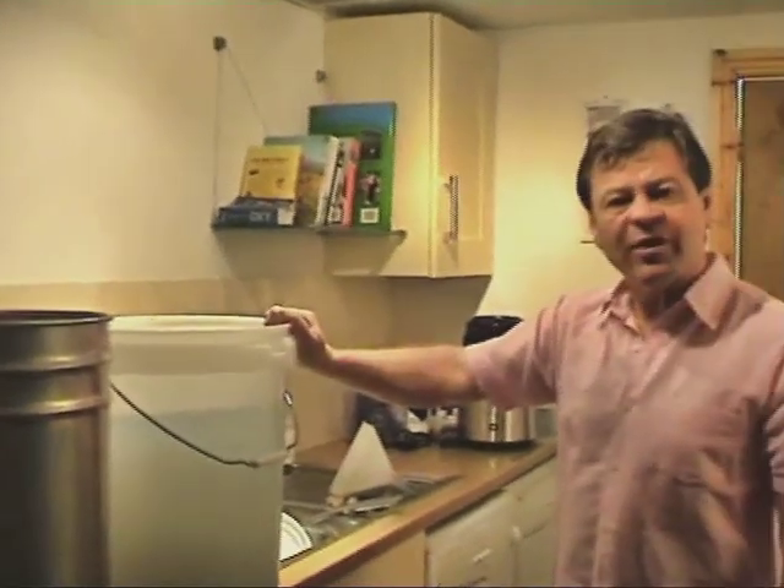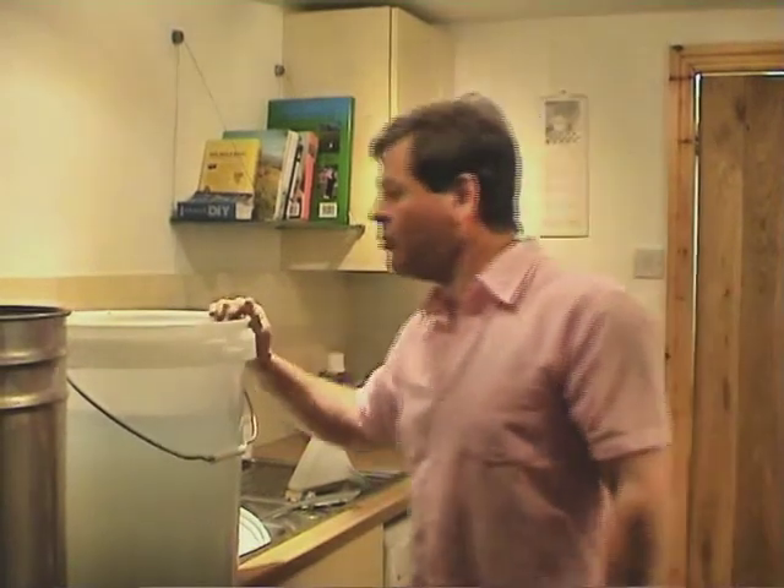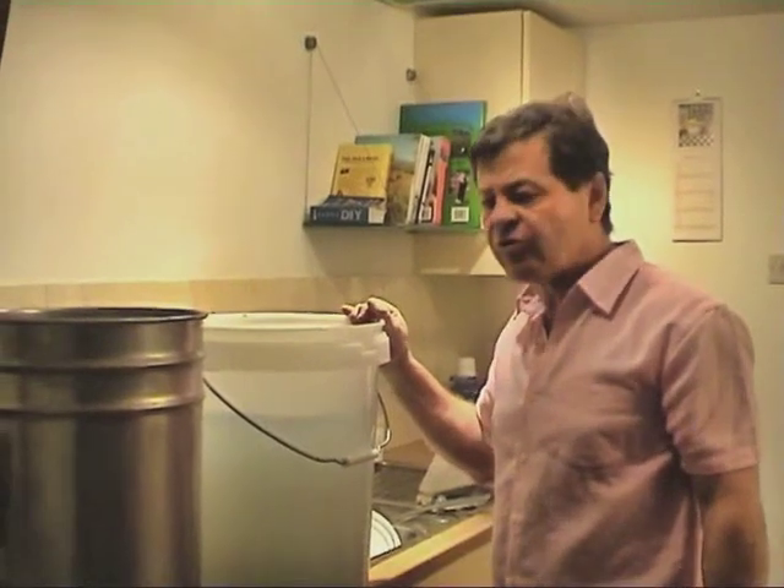Here's our wash. We've got 14% alcohol, fairly — totally clear, and it's ready to go into the super reflux.